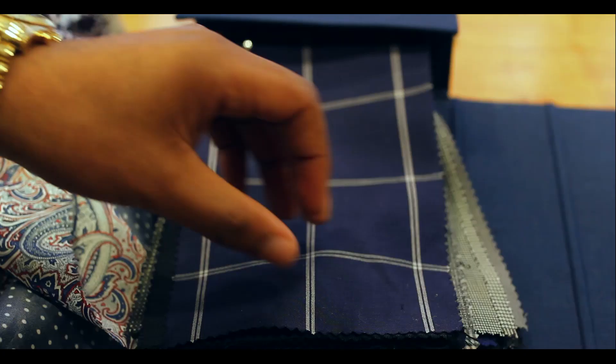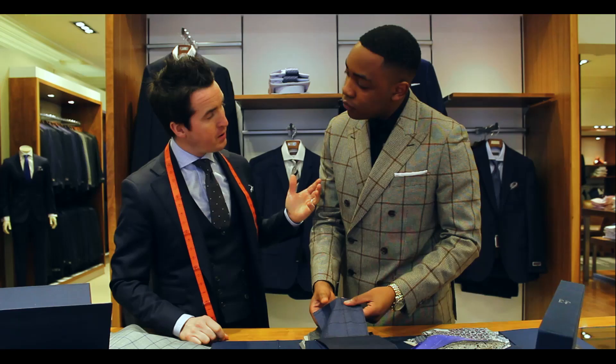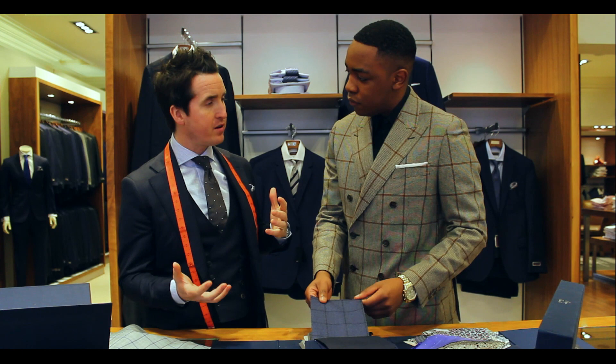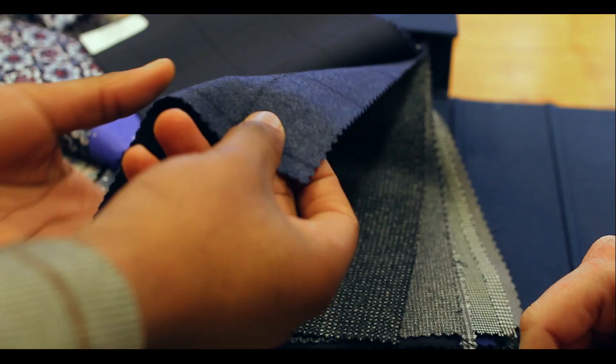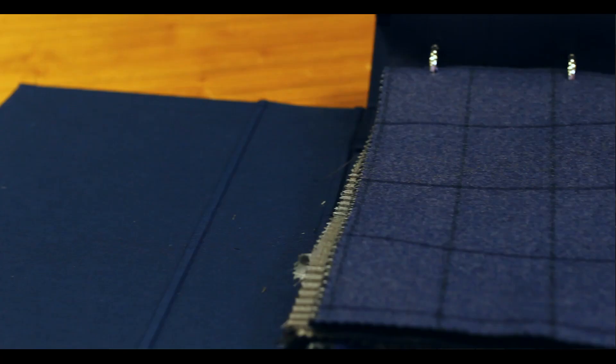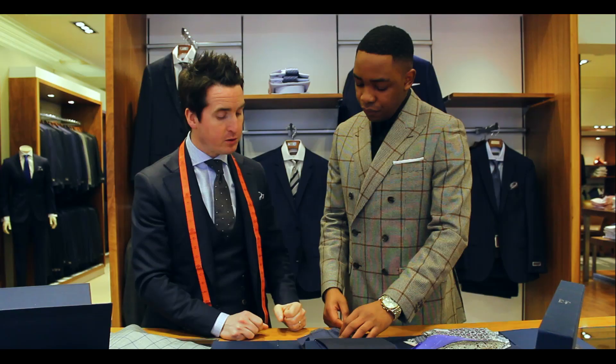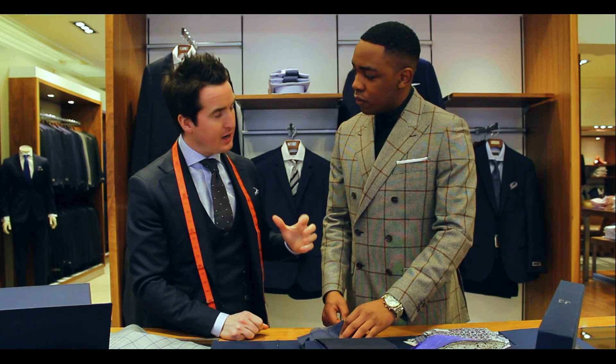I see there's a lot of check here. Yeah, check is a popular pattern — it's back to what we were talking about in the beginning. It's a pattern that's good in both a suit and a jacket. That particular fabric is a flannel wool, so it's got a soft texture to it and it's comfortable to wear. Maybe for this time of year coming into the summer months it might be a little bit heavy, but I think check would be a good pattern for us to go for.